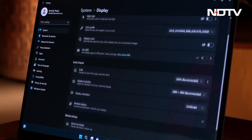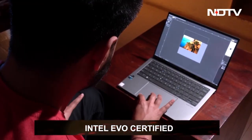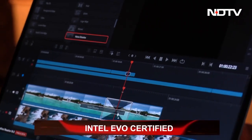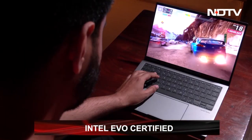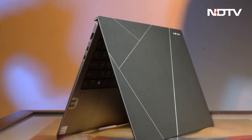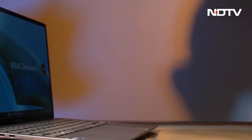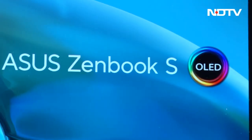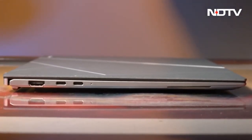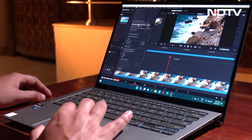The ZenBook S13 is an Intel EVO certified laptop, guaranteeing good battery life, instant wake, and many similar features. Most EVO certified laptops provide high performance, though not enough for heavy games — so if you're looking for a gaming laptop, Asus itself has a better lineup. If not, this ZenBook is a solid option. The laptop comes at a starting cost of Rs 1,04,990, which is a little bit on the pricey side, but not too bad for what it's offering.